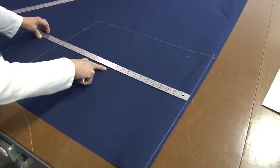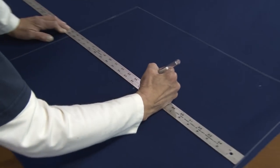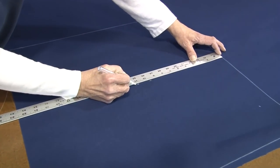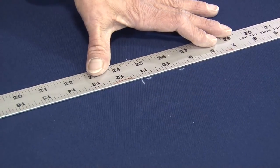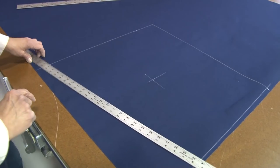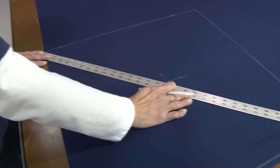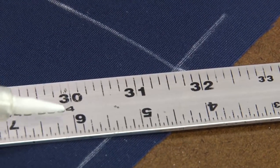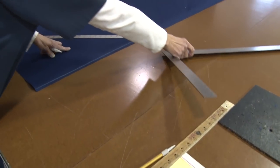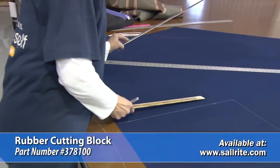Now we also want to find our center — 11 and a quarter inches would be halfway. We'll mark that intersection to find the center. If you go from corner to corner on your square you've got 31.5 inches, but we only want 28. The measurements being discussed here are for our specific hatch opening — your measurements may be different. Deb is going to use a rubber cutting block on the backside to poke her pin through.